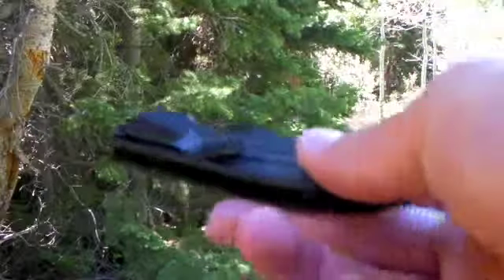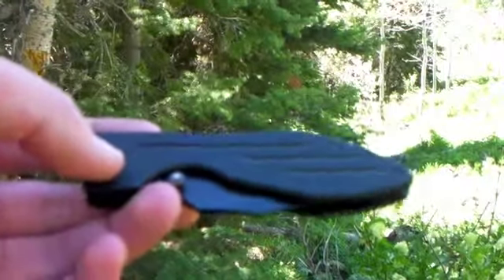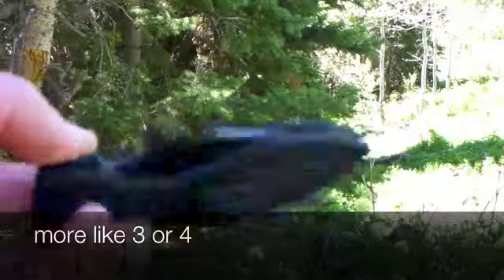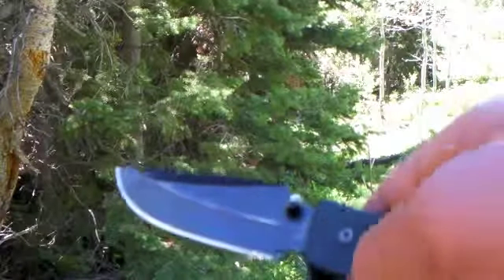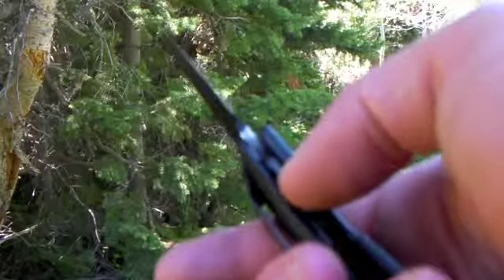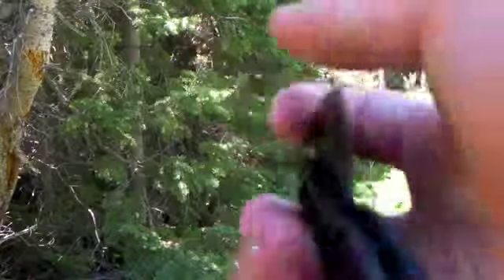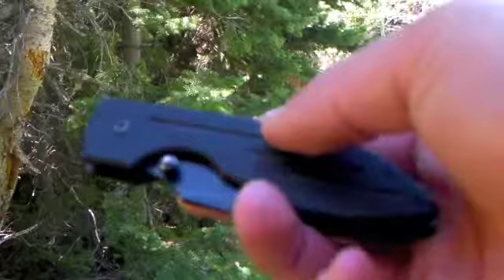I've had this knife for about two years or so, and it's been a really good knife. Some people have a hard time flicking it open when they first get it because it's kind of tight. My brother thinks it's hard to close the liner lock, but I've gotten used to it because of all the years of doing it.